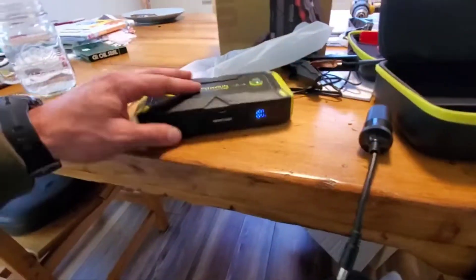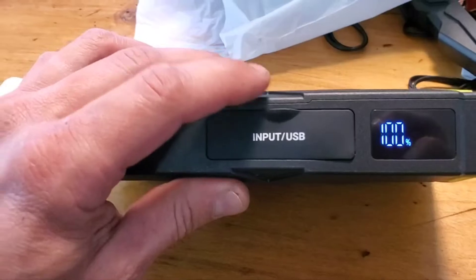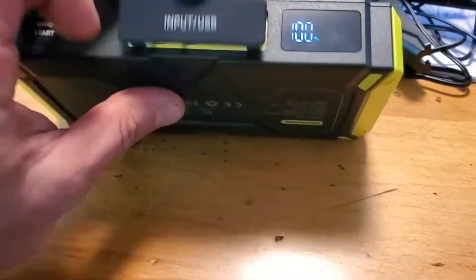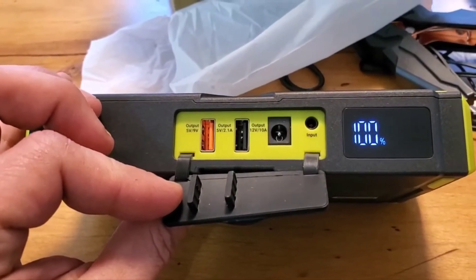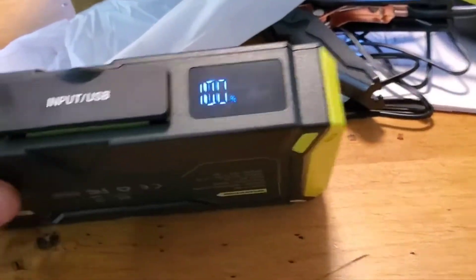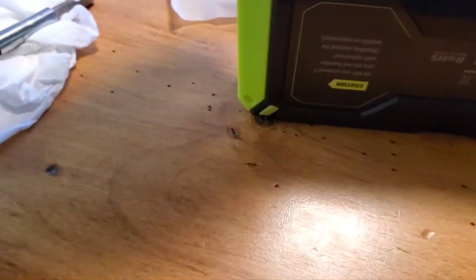Okay, this one has the inputs. It's kind of hard to get the cover off and then hard to close on this other one. You've got the output, another output, your DC output, and then the charging input. This one has a little screen and then this is where you plug in the jumper cables. The first time it took me a while to get that on but I was probably doing it wrong.